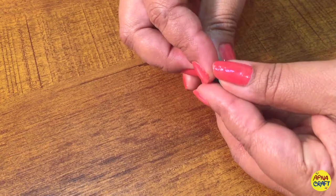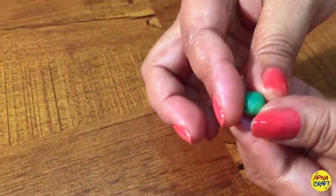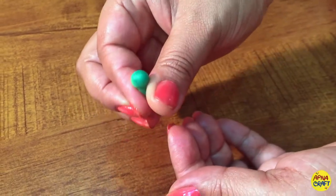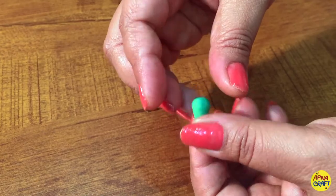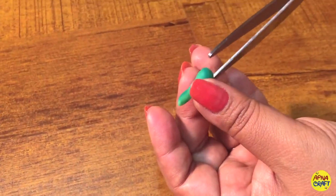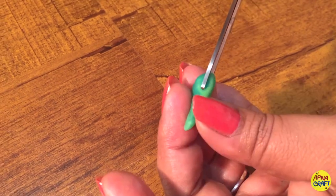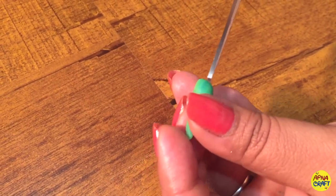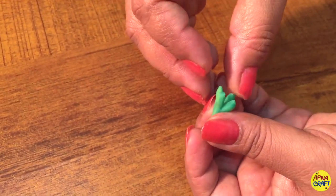Next I'm making pods, and I'm mixing two shades of green just to give a different look. Take a ball and press it so that the upper side is thick and round. Then use scissors to cut it from the center and give four partitions — that's the easiest way to make a pod.